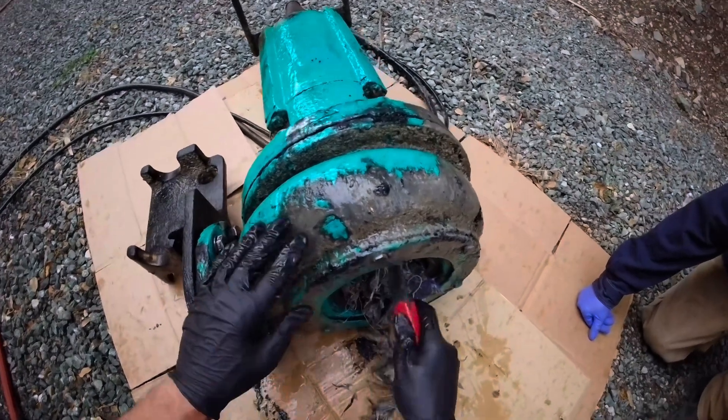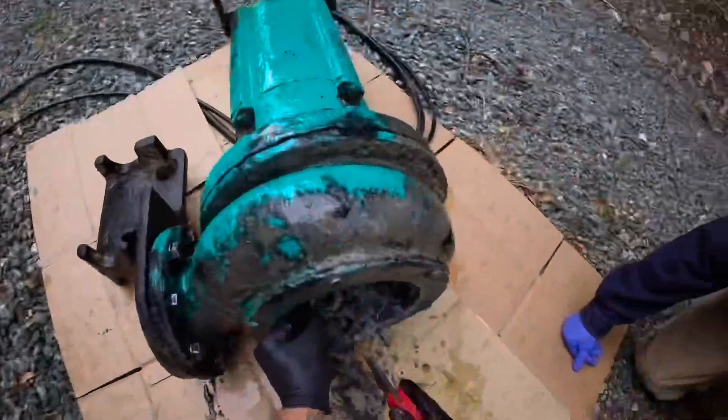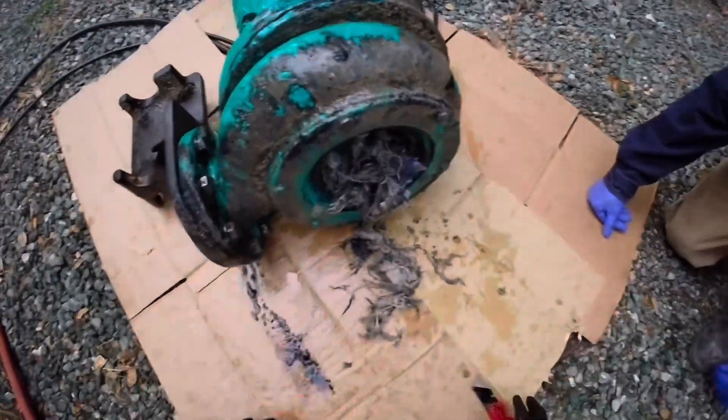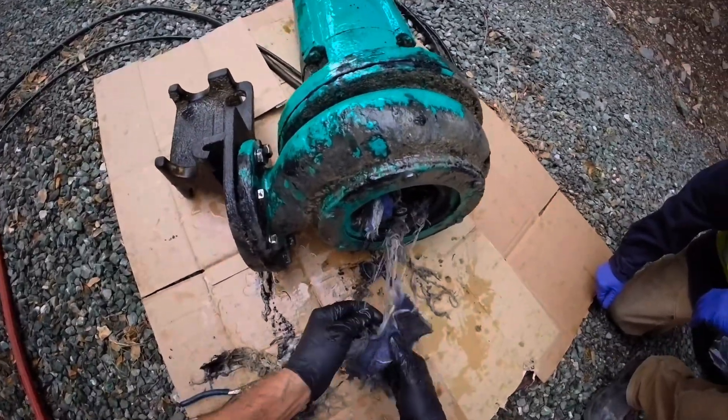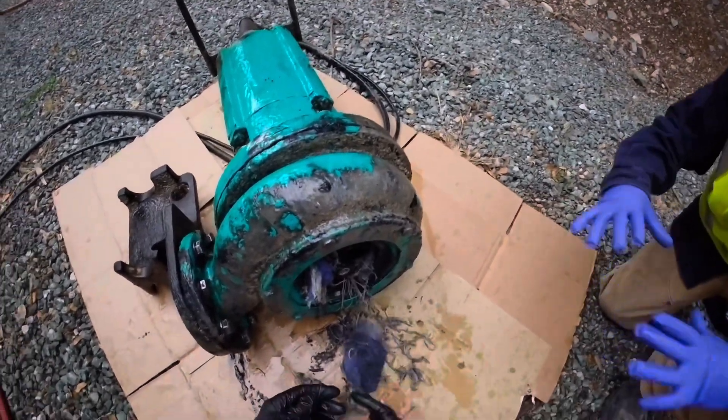One time I got called in and it was somebody's underwear in one of these pumps. Yeah, underwear. That's a yeah, look at that — it's a mop. It's like a dry mop, yeah, one of those.